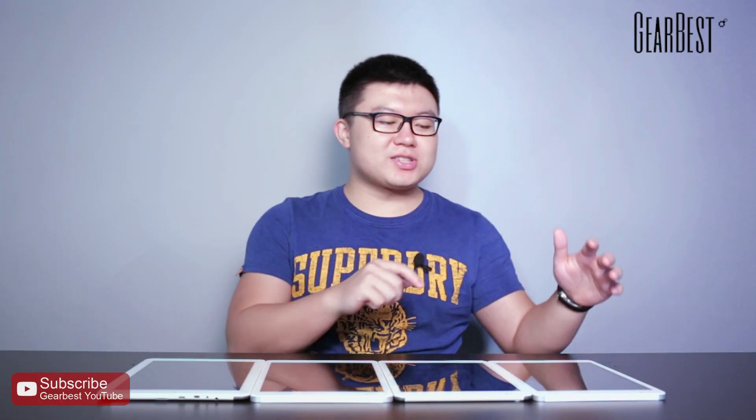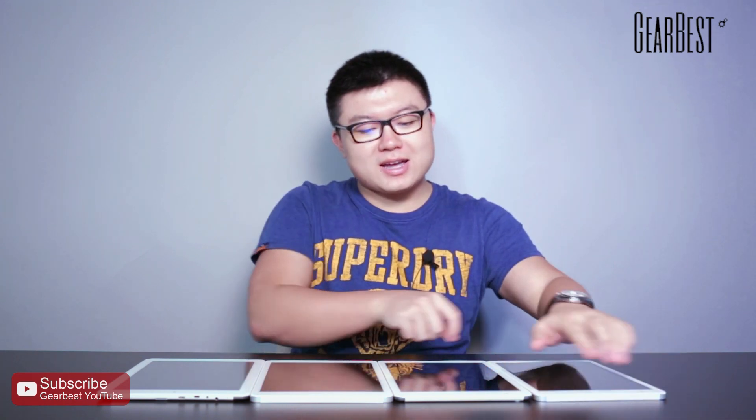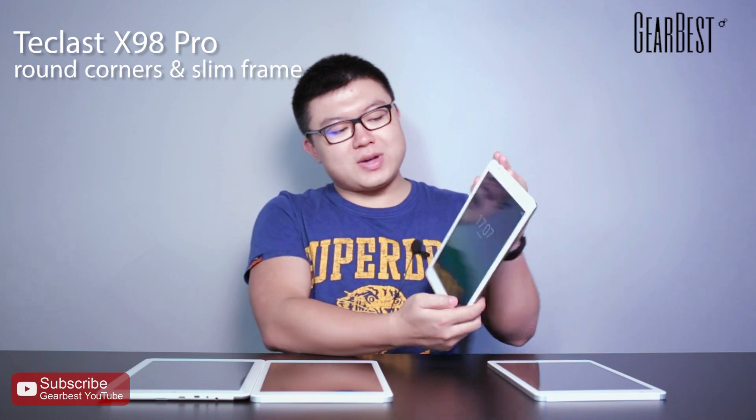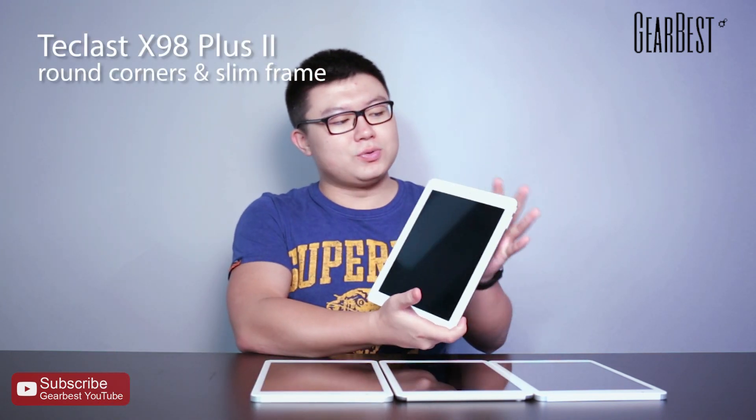Let's introduce the first tablet PC — you can see it's in my left hand. This is the Teclast X98 Plus 3G. The second one is the X98 Pro, and you can see they are a little bit different. Then the third one is the X98 Plus, and finally the last one is the X98 Plus 2.